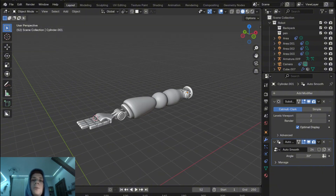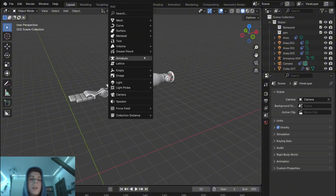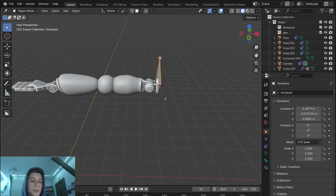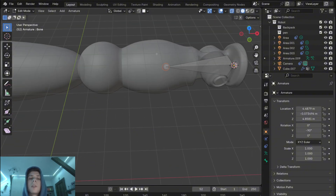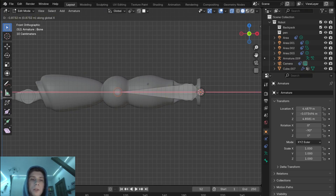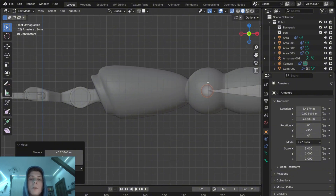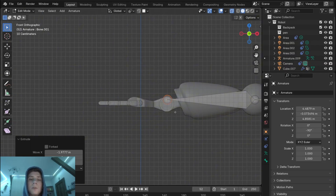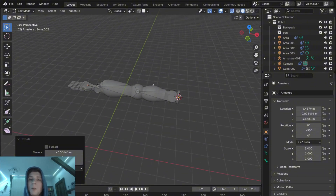In Blender, rigging is usually done with armatures that are used to create a rig to control the movement and deformation of a mesh. With Shift+A I'm going to add a new armature and rotate it so it aligns with the arm. I'll enable x-ray so we can see the armature. Now let's select the first point and move it to where I want the first joint to be, then with E on my keyboard I'm going to extrude the armature and move it to the next joint, and do it one more time. So now we have the basic armature and we have to align it properly with the arm.